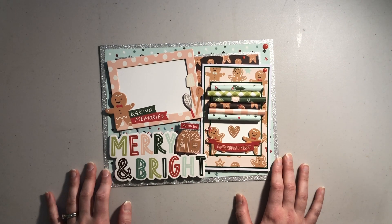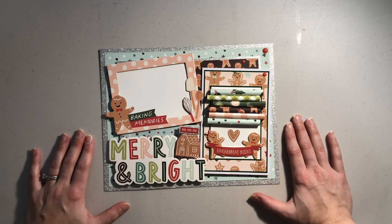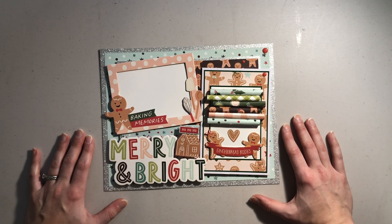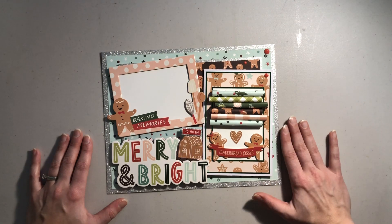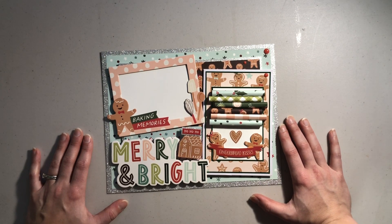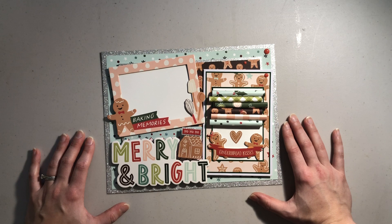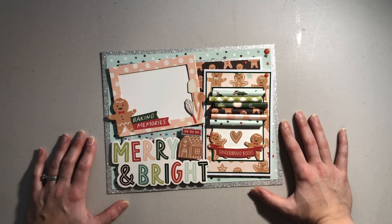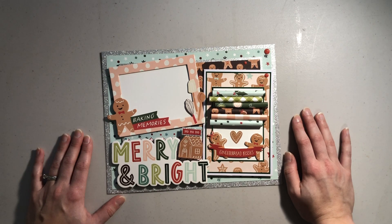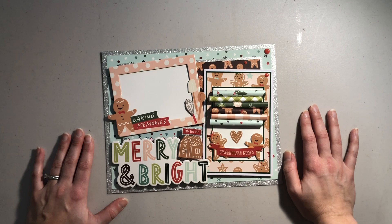That is it for 12 Days of Christmas Crafts! If you stuck around and watched every day with me, thank you so much — it was so much fun to design 12 whole new crafts, try some new techniques, and put together cute cards, layouts, shadow boxes, and decor. Thank you for watching, subscribing, liking, and leaving comments. I can't wait to see what 2024 has in store — see you back here in the new year sometime in January. Bye!